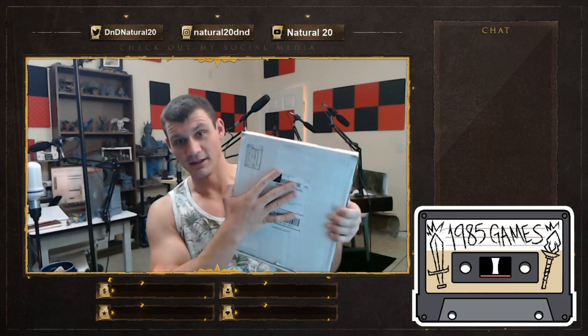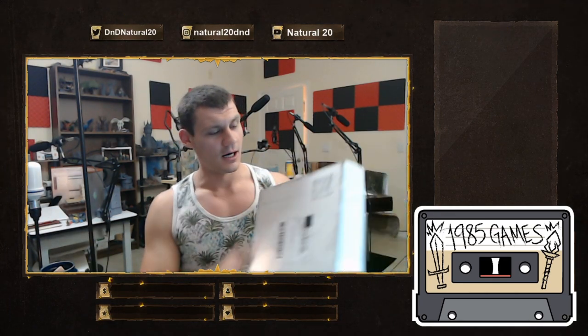Hey everybody! I'm just gonna check in with you really quickly. We received a Kickstarter that I had backed not too long ago from 1985 Games. It was their Dungeon Craft Kickstarter along with their Hell in High Water offering. So I have the package here and I think it's really neat what they're doing.